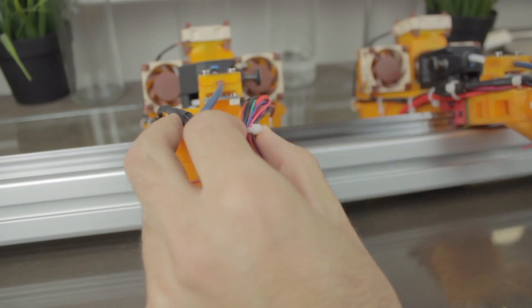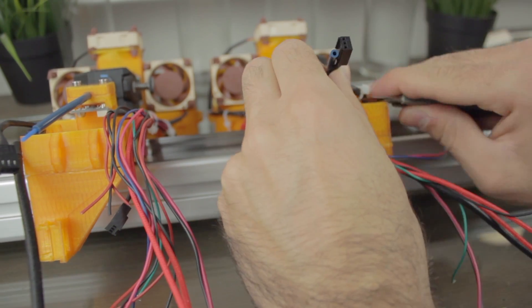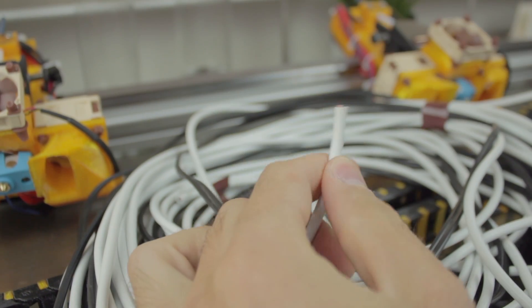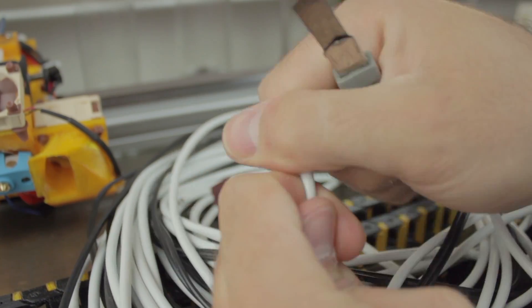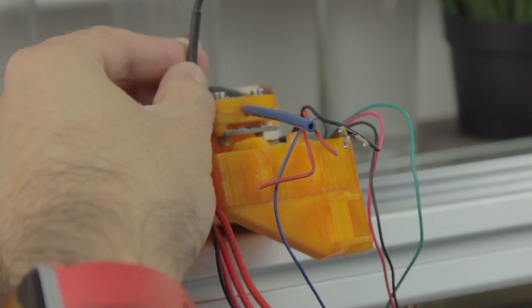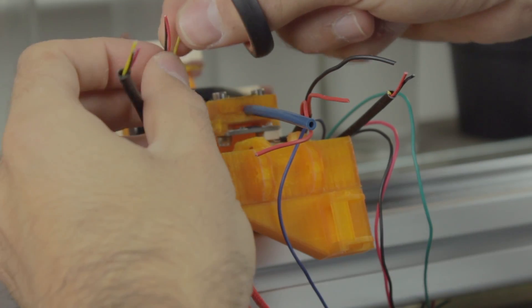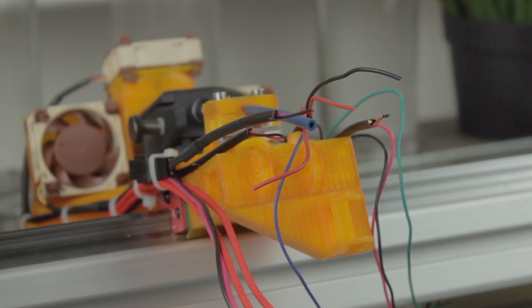To start, I'll cut the zip ties we installed in the extruder's episode and separate all the cables to make the connections. Once separated, we'll need to peel all the cables — both the long cables we bought and the ones coming out of the extruders. Notice that from the Noctua fans, since we are using the FLX version, we'll have three wires coming out of each of them. For this use case we'll only need the red and the black, so we can cut the yellow one since we're not going to use it.